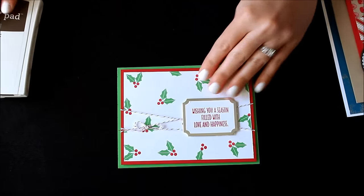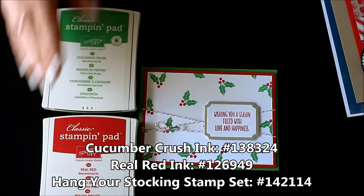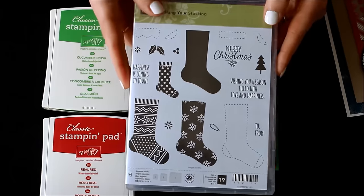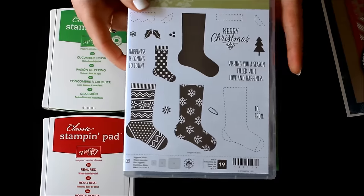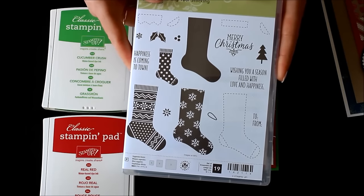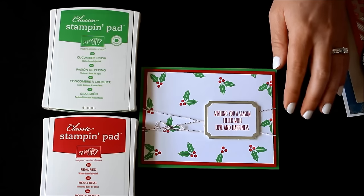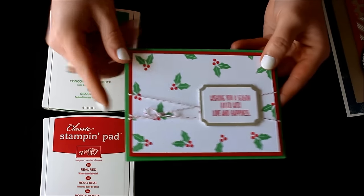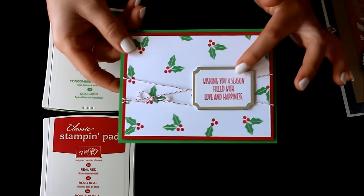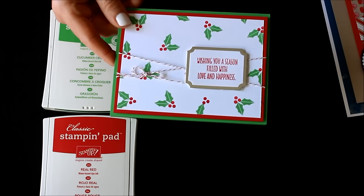The next card is this fabulous little holly. For that one you're going to need Cucumber Crush and Real Red ink, and you'll also need the stamp set Hang Your Stocking — I just used the little holly leaves and the holly berries. This set does have a coordinating framelit but it is not necessary for this card; you could bundle and save 10% to use on future projects. I've provided all the cardstock — green, red, and white — the Baker's twine with red metallic through it, and I've already die cut the two images: the silver foil and the Whisper White. This one is sold in increments of 20 and is $18.